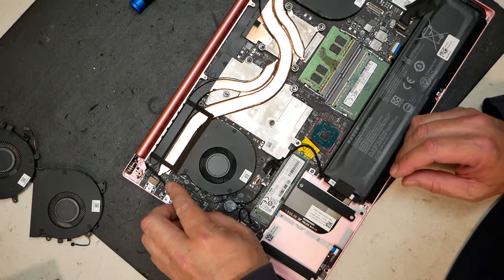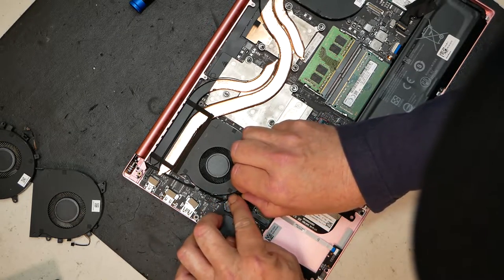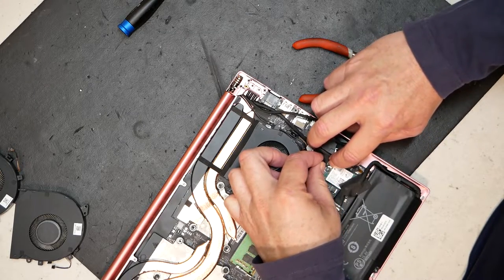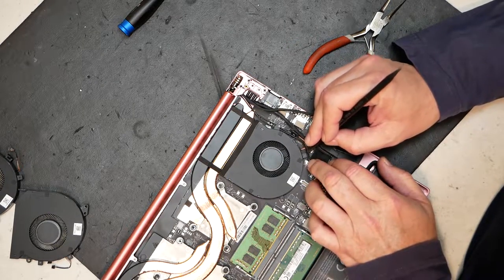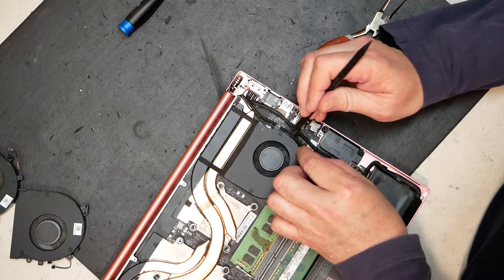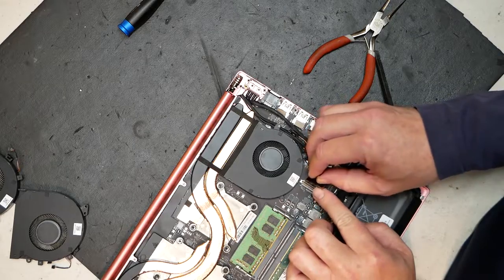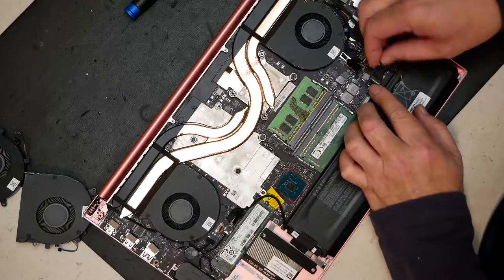Now let's look at cable management — get our cables put back into place like they were. The camera cable goes right into those two hooks on the left fan and plugs back into the board like it was before. Then over on the right side, route the pesky antenna cables and fiddle with them until they're locked into place. Route the wires back how they were to help hold those antenna cables in position — nice and tight against the fan. Then line up the video cable and press down firmly until it snaps in. Double-check all your cable management.